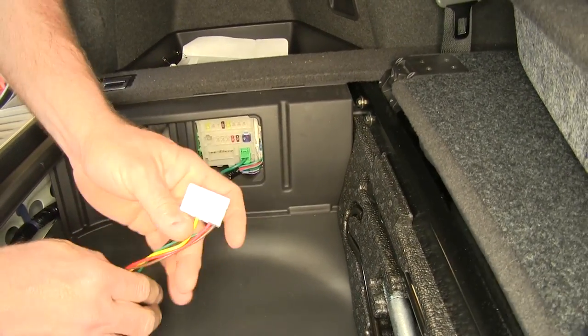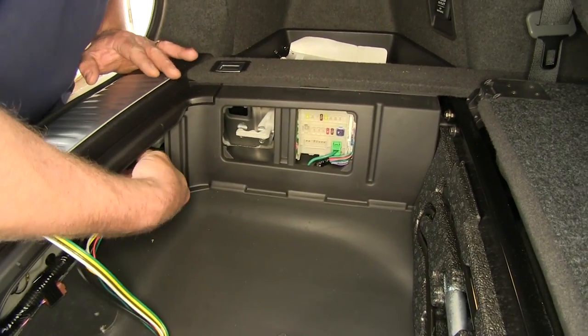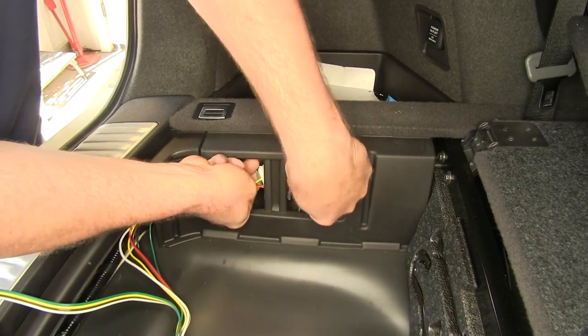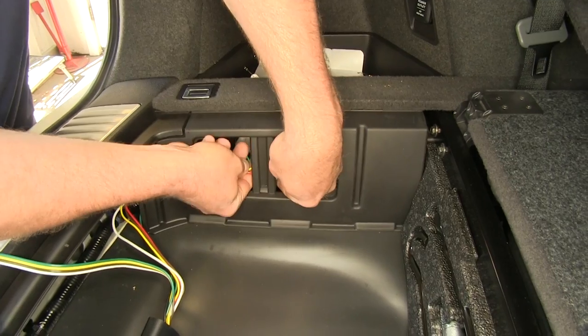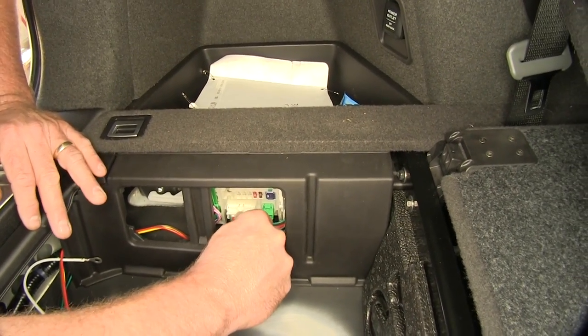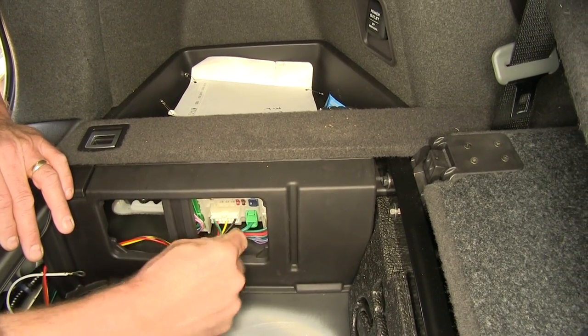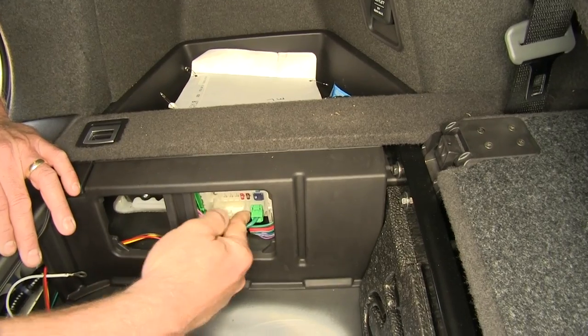So we're going to take our wire, put our plug on it, fish it through the back side, and bring it out, and we're going to snap it in to our panel. You heard it click — we'll give it a tug to make sure it's nice and tight.